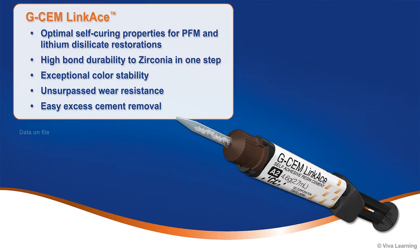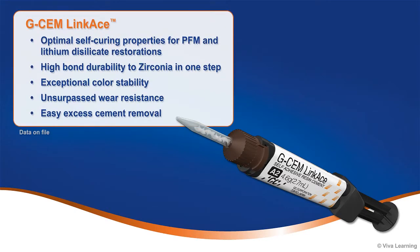Offering significant benefits to the clinician, GCem Linkase provides optimal self-curing properties for PFM and lithium disilicate restorations, high bond durability to zirconia in one step, and exceptional color stability.